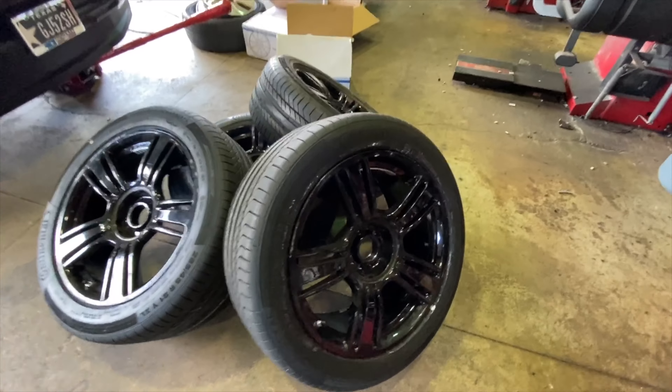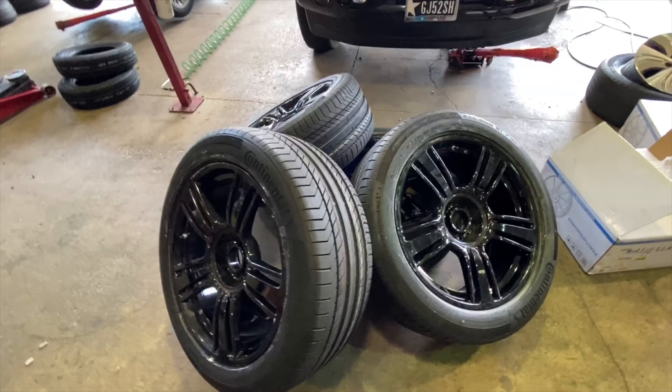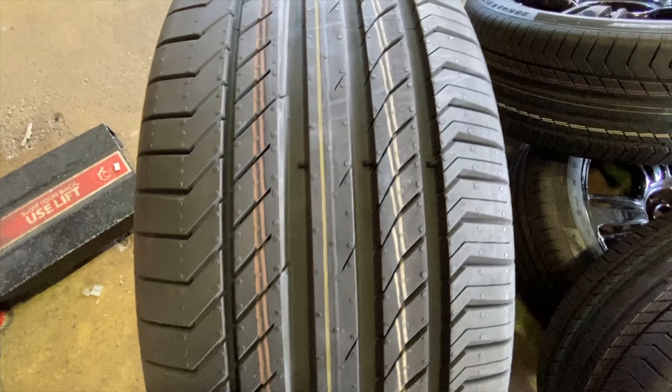Here's the Phantom black wheels with my new Continental balance. Man, look at the size of these things — that's a big wheel. That's a spicy meatball.